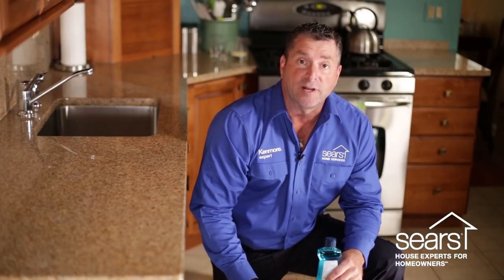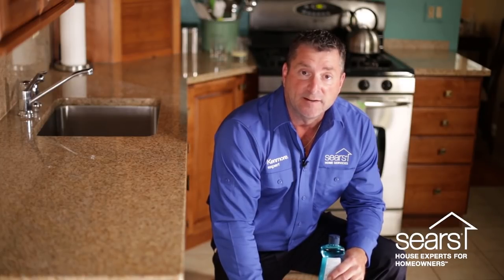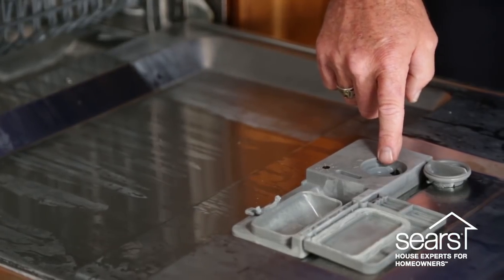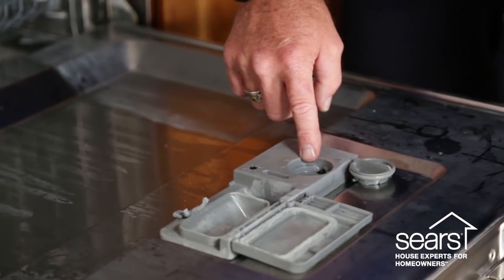The detergent reservoir has a built-in canister for rinse aid. The canister has indicators that acknowledge when the detergent is empty — some are electronic. Simply take the cap off the canister and pour the rinse aid in until it starts to come up out of the bleed hole. This will ensure the canister is full, and you won't have to fill it but once every three months.